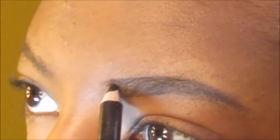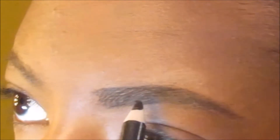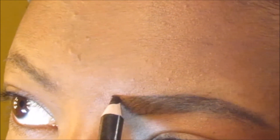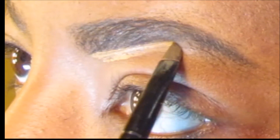As you can see, I'm starting to shape it up, just filling in those spots. I'm going really light, trying to make everything blend as best as I could before I start with the concealer.